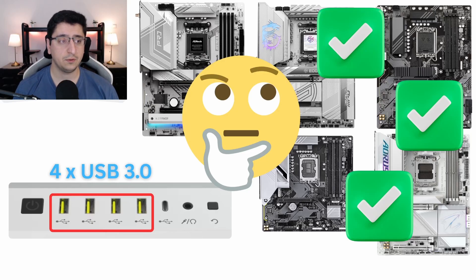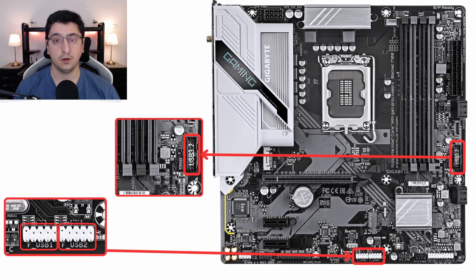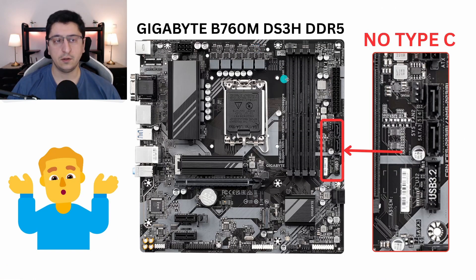Before we talk about what to do if we have four USB 3.0 ports, I want to mention one more USB port which can also not be supported by your motherboard — and that is the Type-C port. Not all cases have a Type-C port, but if yours does, it is important to make sure you can actually use it. Unlike USB 3.0 and USB 2.0 ports, which most modern motherboards have, the Type-C connector is still a pretty new standard and some motherboards do not have a connector for it at all. This is how a Type-C connector looks like — usually you can find it located next to the USB 3.0 connector. But again, not all motherboards have this.